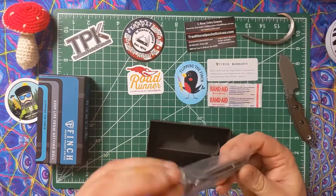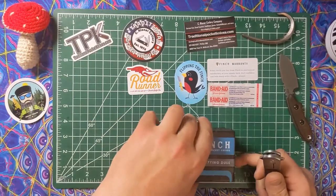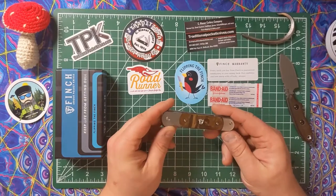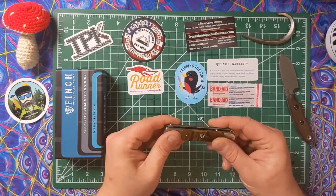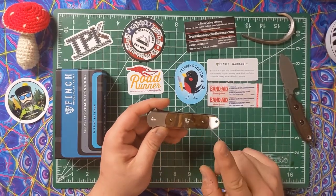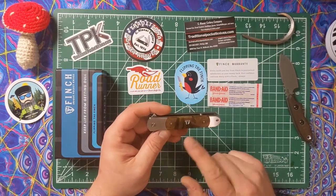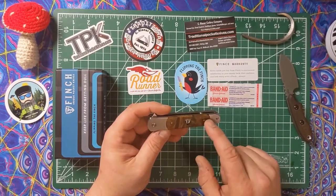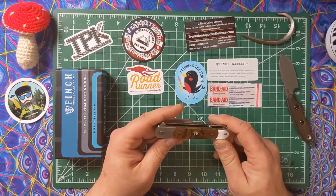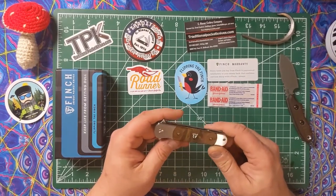Here we go, folks — this is the Roadrunner. My buddy Jax's Lungs EDC got his today; he got the red jig bone. I handled JB's over the weekend at the meetup. As some of you might know, JB's has a little detent problem. I asked Jax how his was and he said it's money, so I'm hoping that this one is too.